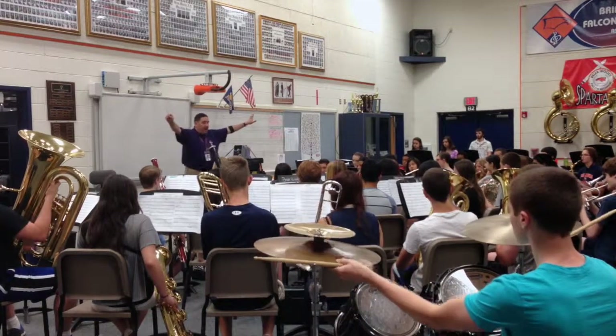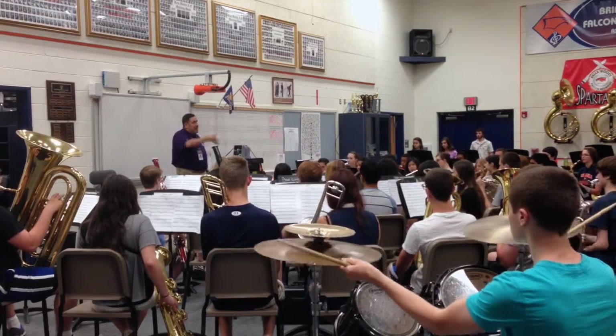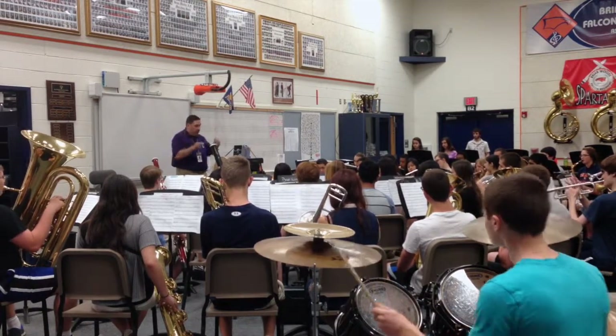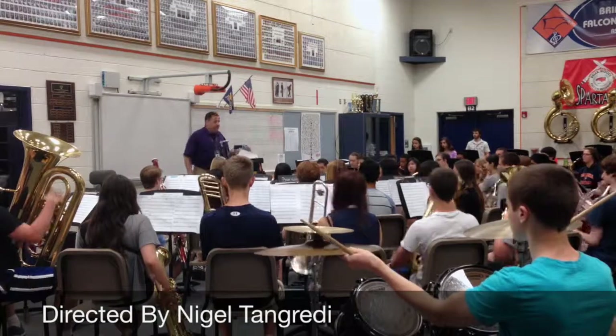Last two bars. Nail that. One, two, three. Last two. Nail. Day one. Right there. One more last time — nail it. Make the last note you play the strongest note. One, ready, and... One more time. One last time. Very good. Thank you.